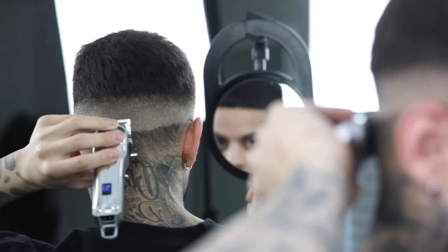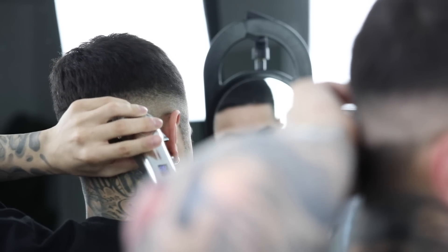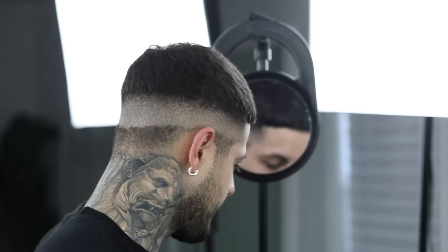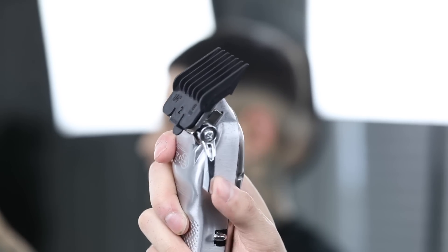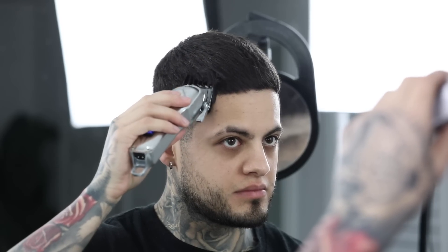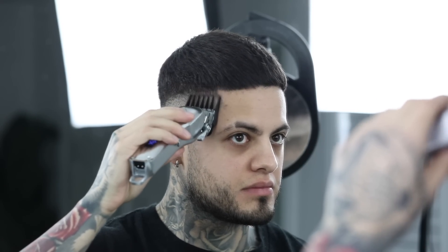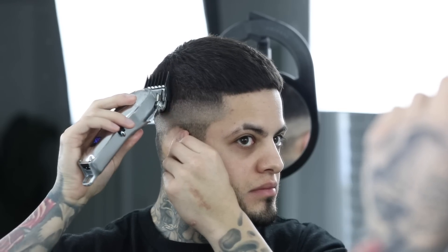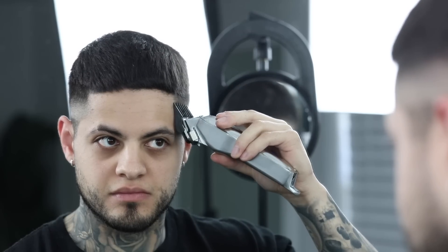And don't forget to consistently be brushing away any loose hair that the clipper is cutting so that you have a clean workspace and you can visually see your lines being blended out. Then for our next guideline, I'm going to grab the number two guard with the lever all the way open. And again, we're going to come up about another half inch or a finger in length up high.